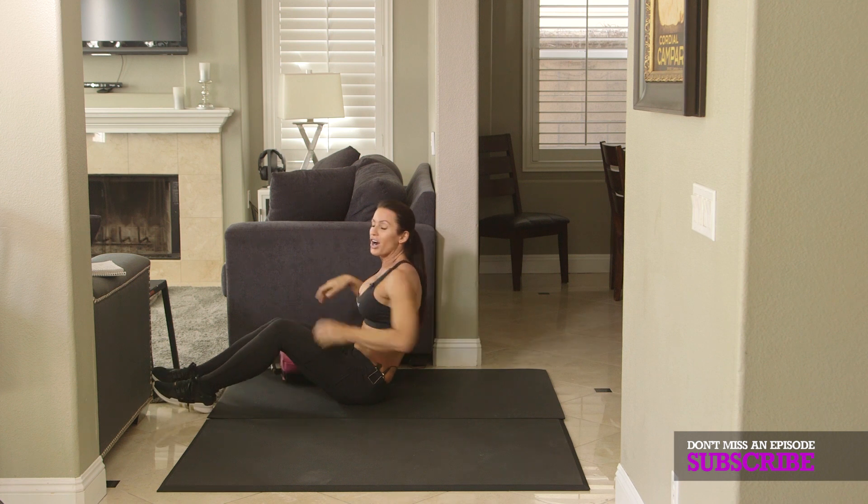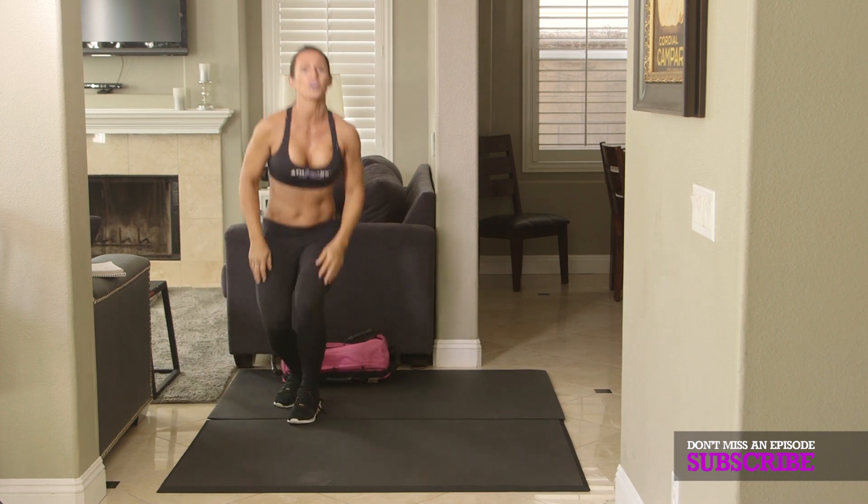And that's it — those are the six exercises. Let's get to work. Awesome job, you guys. That was a great workout and you are going to feel it tomorrow. Way to go. I will see you guys next time. I am Melissa for ATHLEANXX for Women.